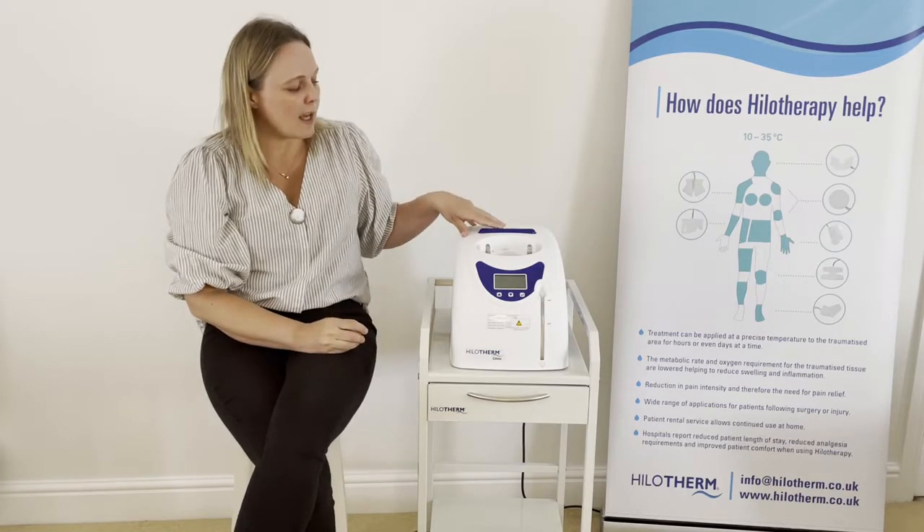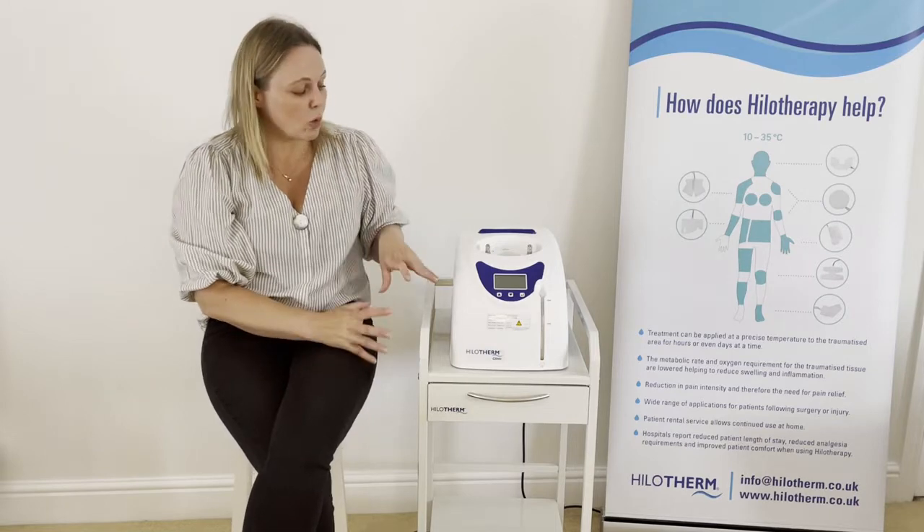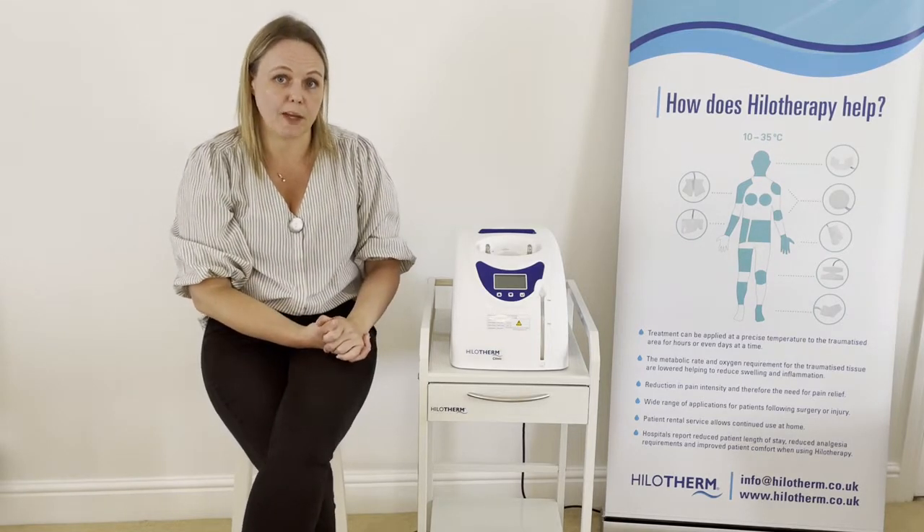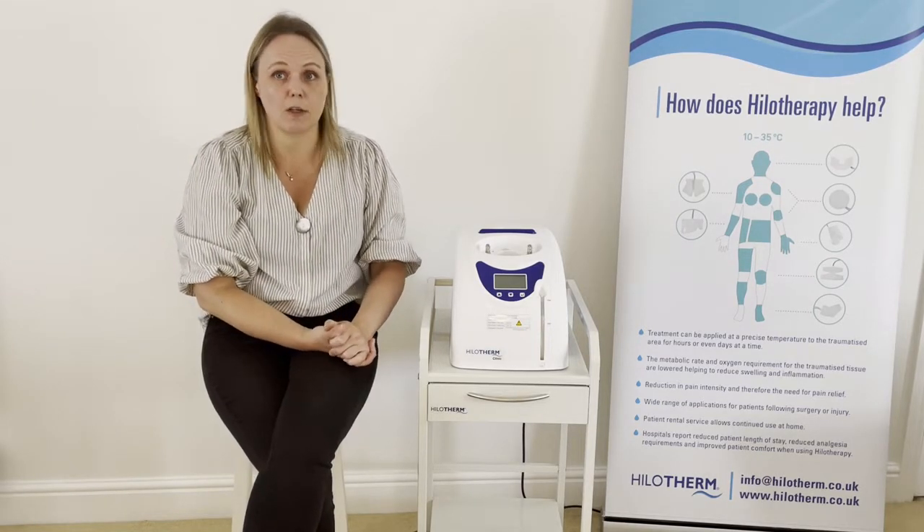The machines contain two litres of either sterile or distilled water. That water is then cooled to a specific temperature and then pumped around a cuff which is fitted to the part of the face or body that is needing treatment.